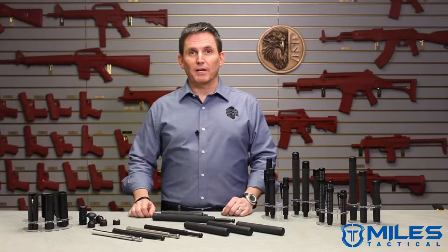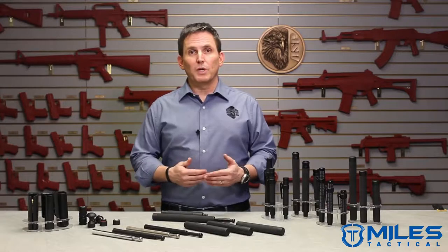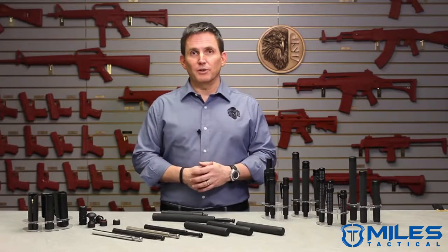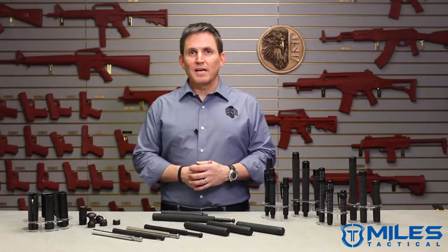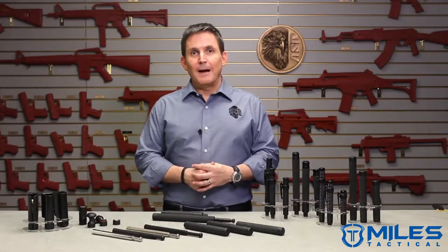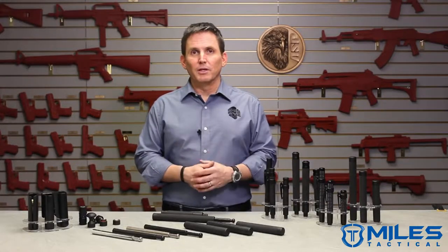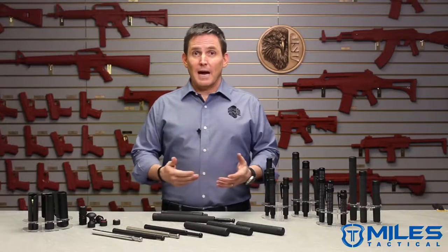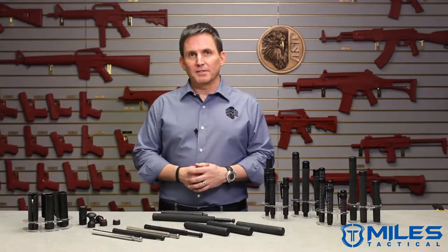Hi, it's Michael here in the ASP Product Training Room, and in today's video I'm going to try to help you decide which expandable baton is best for you. You already know that ASP is the world leader in expandable batons, and we have more options and accessories than anybody in the business. All that choice can be a little bit daunting, but it really just comes down to a few simple questions and decisions. The first decision you need to make is which mechanical operating system you want in your baton.